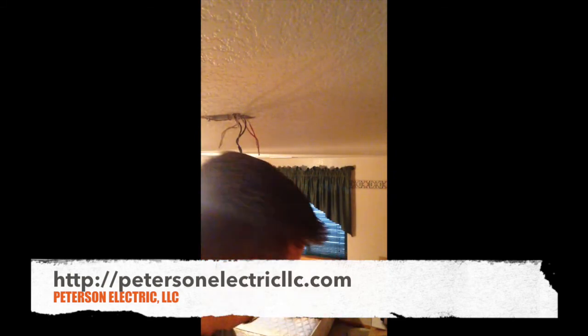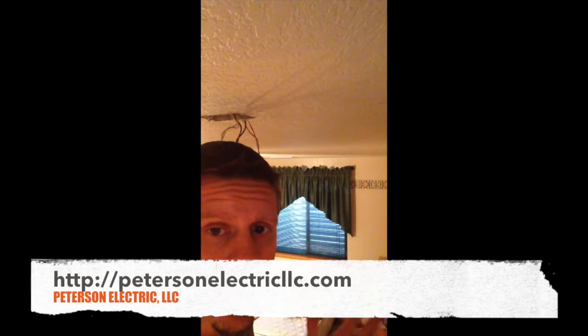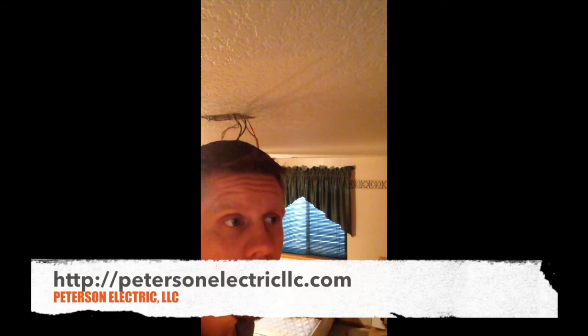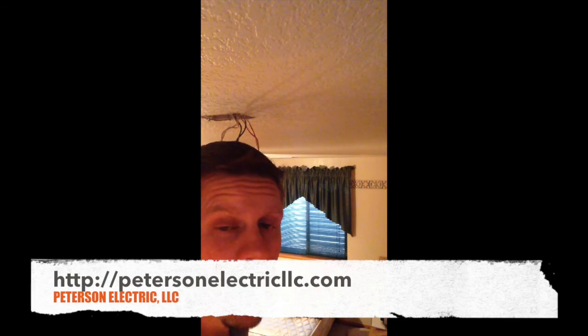There you go. I finally got it to react by touching the black and red. I did that through a light bulb, which provides a resistance of 60 watts. So the resistance on that — you'd have to do your math: wattage equals 60 and your voltage is 120, so I'm assuming the resistance would be maybe around 0.2 ohms.